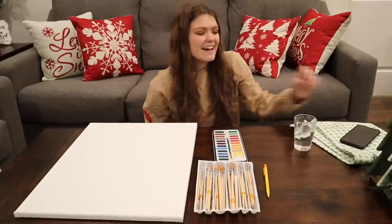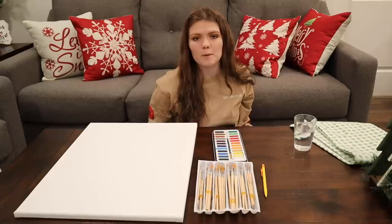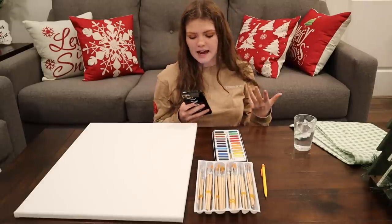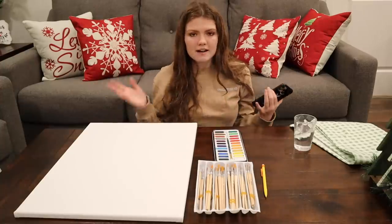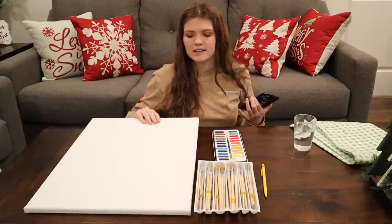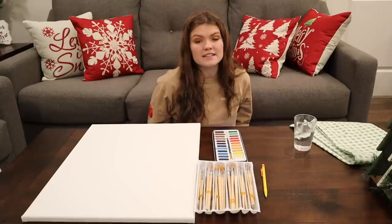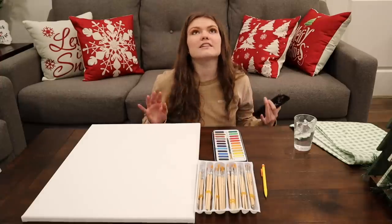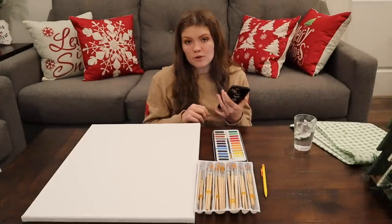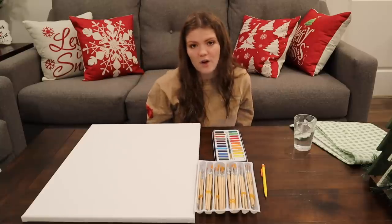And a pencil. Earlier today I asked on my Instagram story — if you haven't followed me, make sure you follow me at AllAroundAudrey — for some painting ideas. I told you guys I was going to make a mashup collage of everything that you suggested and put it on the canvas. I haven't looked at my story results yet. We're going to be doing that together and I'm literally going to do this randomly.